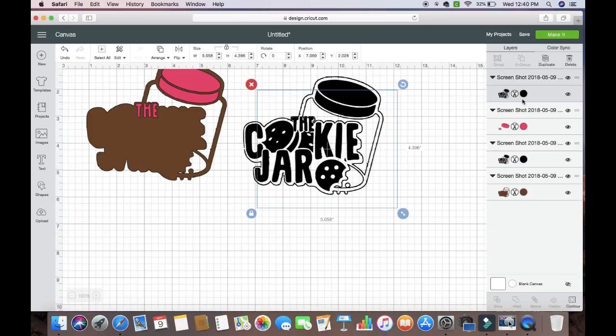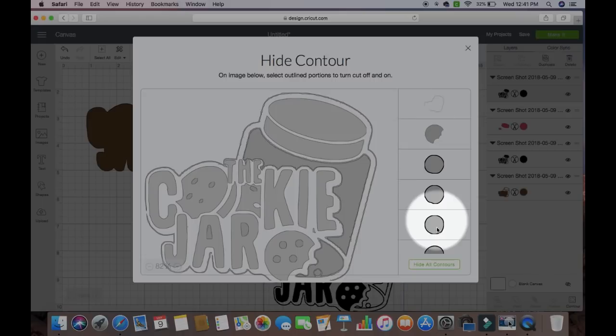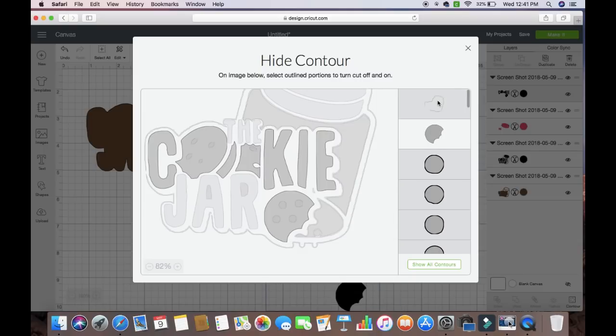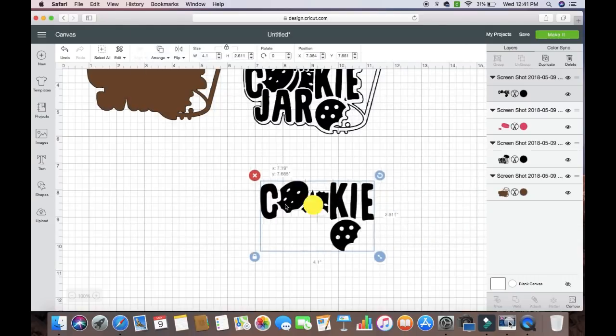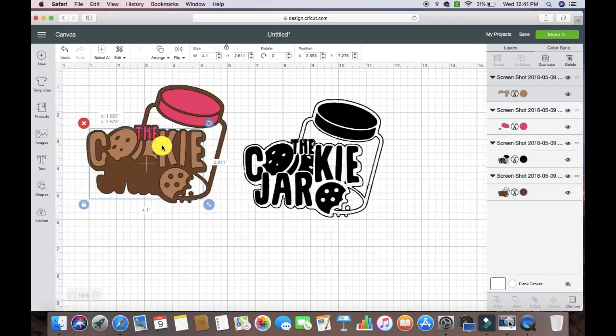For the next one, we're going to hit Duplicate again. I'm going to move it down, hit Contour again — which is right here. Once again, what makes it the easiest is to hit Hide All Contour. So now what I'm going to need is the cookies — I'm going to get these cookie pieces here, and then I need this cookie here. I'm going to exit out of there. Those are all the pieces I need. Now I need to go back in because I need to click on all those dots — I'm going to go back into Contour and click on these dots because I want to get rid of those so it doesn't cut as a solid. I'm going to exit again. That is that piece. I'm going to change it to a lighter brown, and now that is going to fall into place just like that.